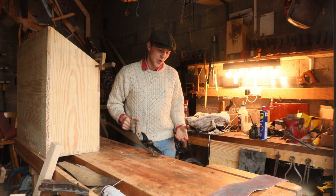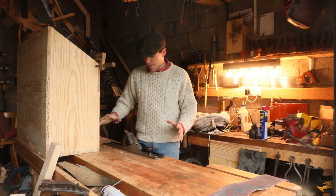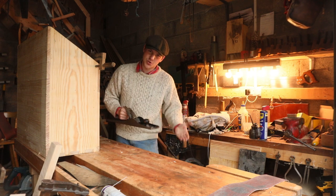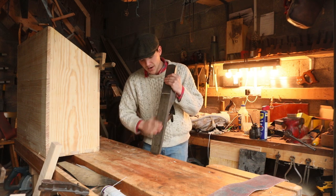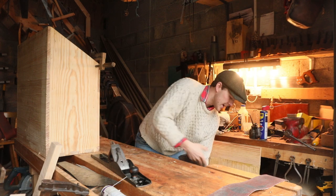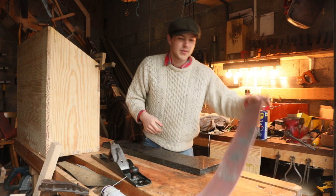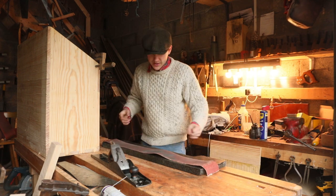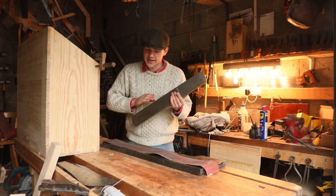I'd never used this plane before — I actually didn't even test it before buying it, which I probably should have in hindsight. It's working fairly well, but I don't think it's working how it should. So in this video, I'm going to flatten the sole by basically getting a big old granite slab and some sandpaper, and I'm going to run the number eight up and down until I know the sole is dead flat.